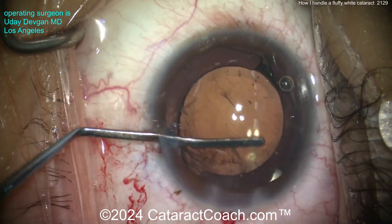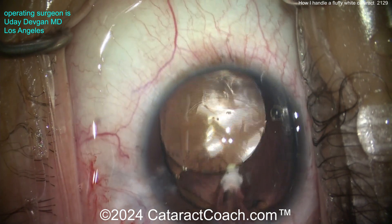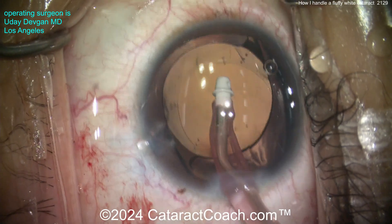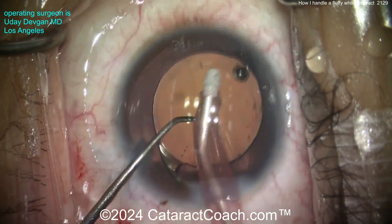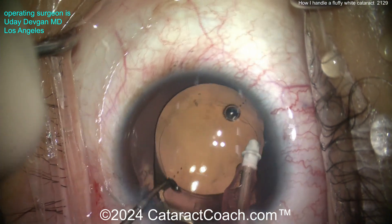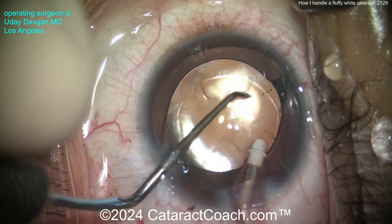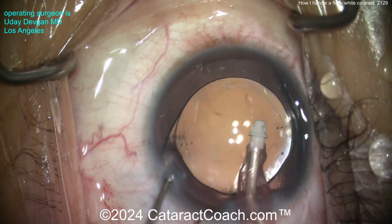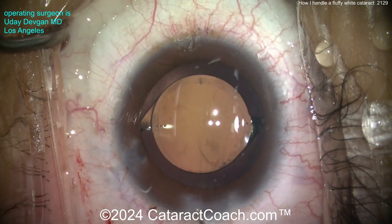Going inside with the spatula to clean up the undersurface of the capsule — getting all that adherent lens material off as much as we can. Now taking out the viscoelastic and rotating the lens into the appropriate position. Keep this in mind: if you have a young patient with a traumatic cataract that's soft, white, and fluffy — the texture of this was like cotton candy — do not go in with the phaco probe and give ultrasonic energy. That's going to break the bag and cause iatrogenic issues. Instead, go inside gently with the IA probe just to aspirate everything out. You can see we've cleaned up the viscoelastic nicely, and I get the toric lens rotated — toric marks on the cornea line up with the lens. That looks fantastic.